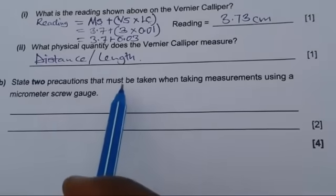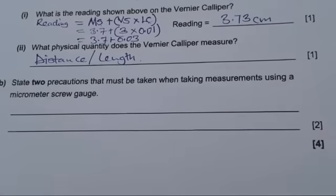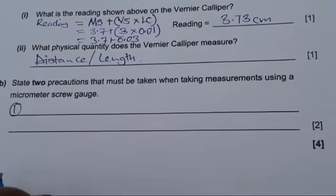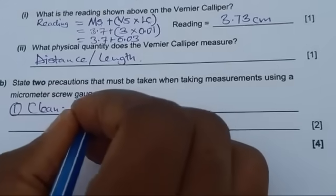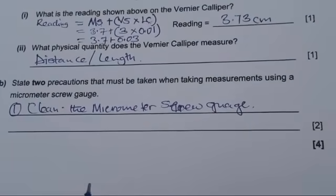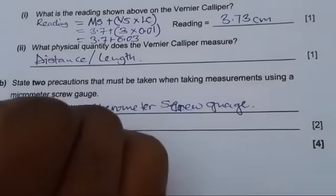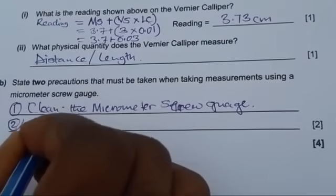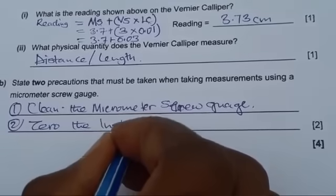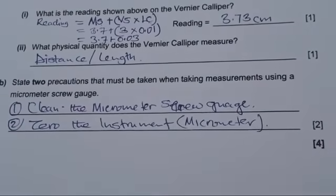Part B says: state two precautions that must be taken when taking measurements using a micrometer screw gauge. Number one: you need to clean the instrument — clean the micrometer screw gauge, making sure to remove any oils or anything that may interfere with your readings. Number two: you need to make sure it's zeroed — zero the micrometer. By writing these two, you would have gotten your two marks.